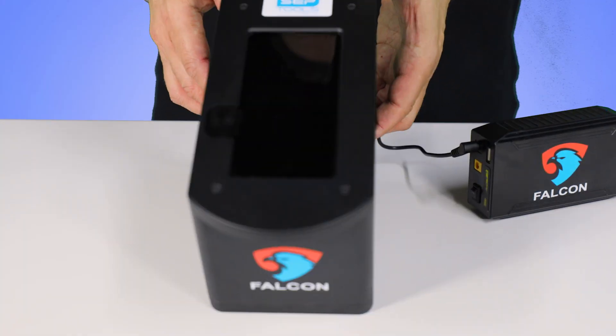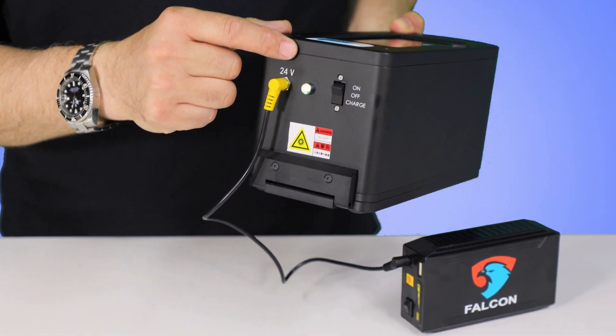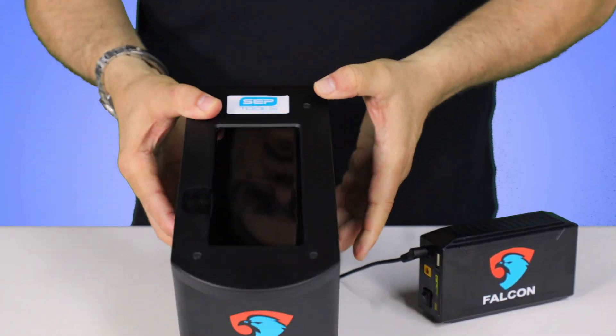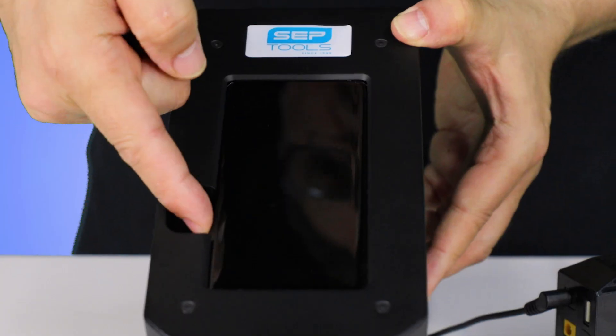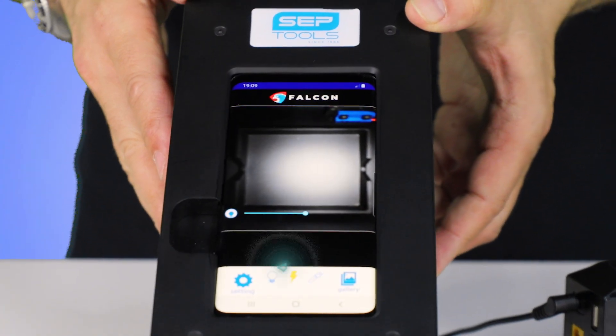As you can see, our device comes with a standard issued screen. To power on the screen, make sure to turn from charge to on mode. You can then power on the device on the left-hand side. Power it on, swipe down, and you're into the application.